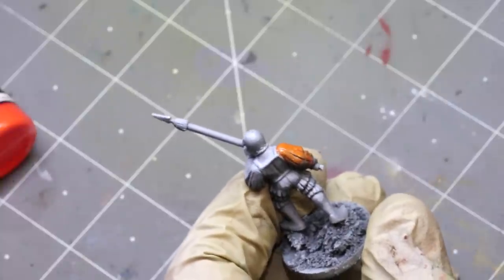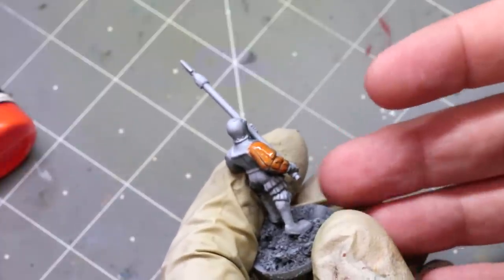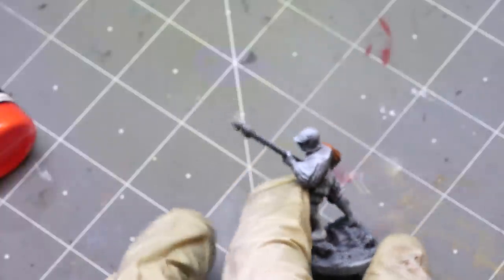Blue is obviously part of the complementary color to orange and it naturally desaturates it. What that causes is the orange to feel very weak and lacking in punch and impact. If you've ever tried to get a really bright, strong orange over a dark primer and been unable to do it, that's likely because you were painting over something that sneakily had some blue mixed into it — you thought you were going over black or gray but it was actually blue.